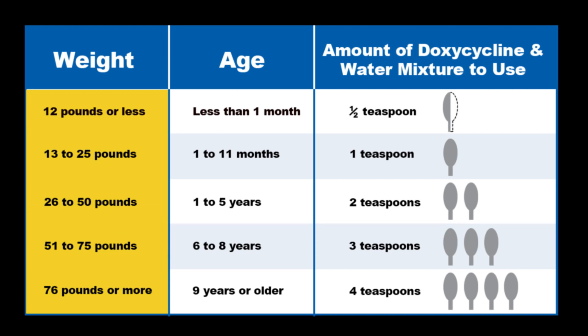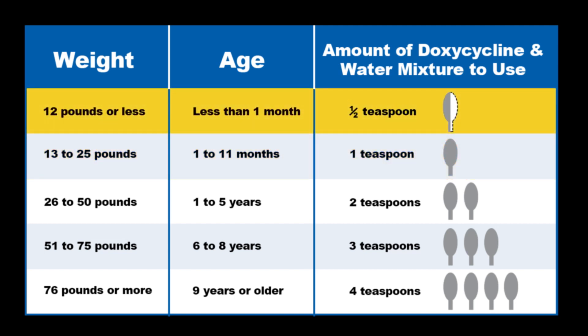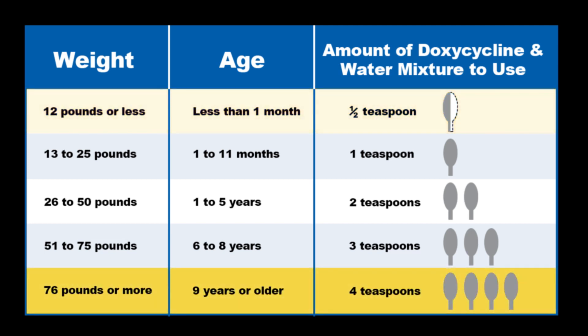Depending on your child's weight, the amount of doxycycline and water mixture is different. For example, a child who weighs 20 pounds would get one full teaspoon of the mixture. If you have a baby who weighs 12 pounds or less, you will need to measure out a half teaspoon. For children who weigh 76 pounds or more, and adults, the four teaspoons of doxycycline and water mixture in the first bowl makes one dose that should be mixed with food or drink.